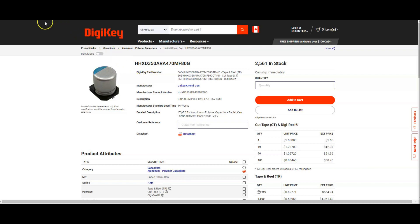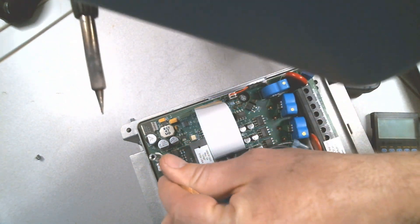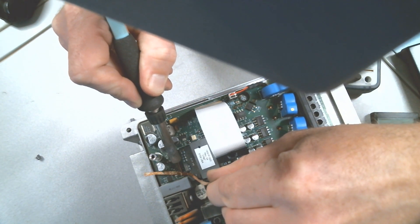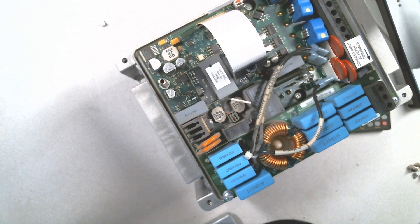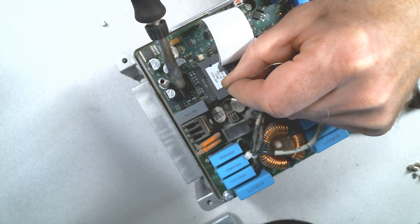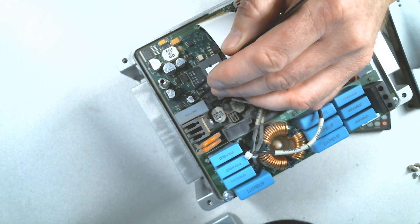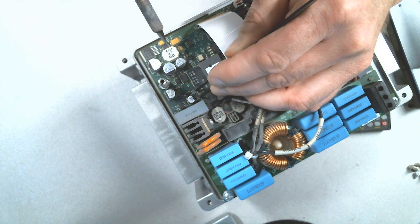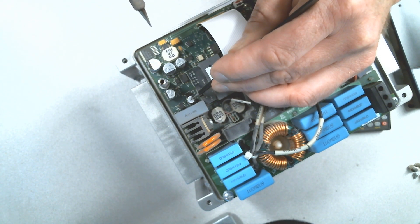Let's clean these solder pads. I actually measured all of these capacitors in-circuit and they measured fine. This capacitor is the decoupling capacitor for the primary of that switching controller and it's most likely the defective one. Add some solder on one side, and this is our new capacitor installed.